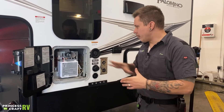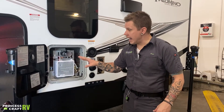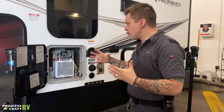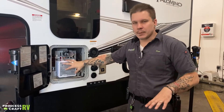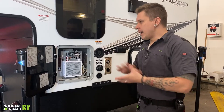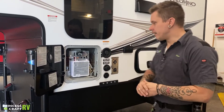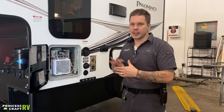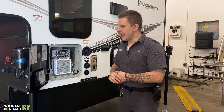This also has a kind of winterized mode. If this is on and the display is on inside, as long as it has access to propane and is in working order, if the temperature drops below a certain amount, it's going to kick on momentarily to heat that water just above freezing. If it's going to be in hard storage for a long period of time, fill it up with antifreeze and leave it. Or if you're going to be using it periodically throughout cold months, you can take advantage of that built-in winterized mode.